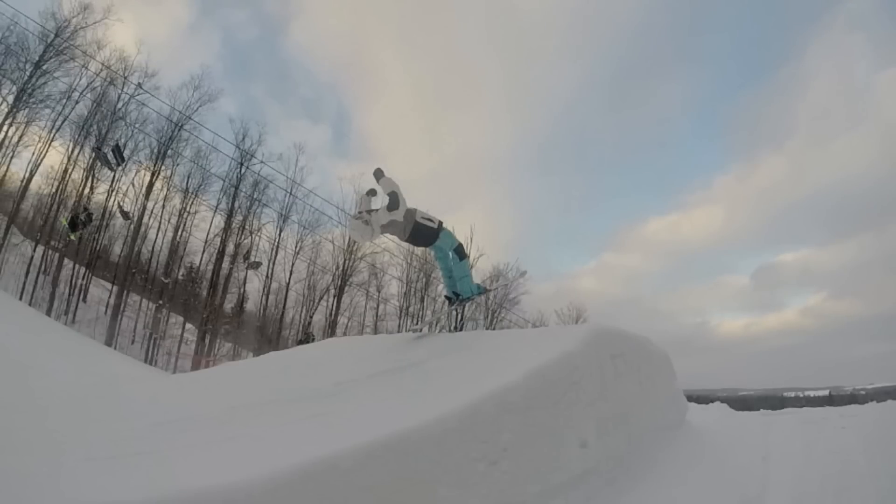When you hit the lip of the jump, you're going to want to get a good pop with your legs and then throw your entire upper body backwards. Make sure you get that pop with your legs first — this is going to prevent you from hitting the back of your head off the lip, which is just not going to feel good. Get a good pop with your legs and then throw your entire upper body backwards in the motion of the flip.